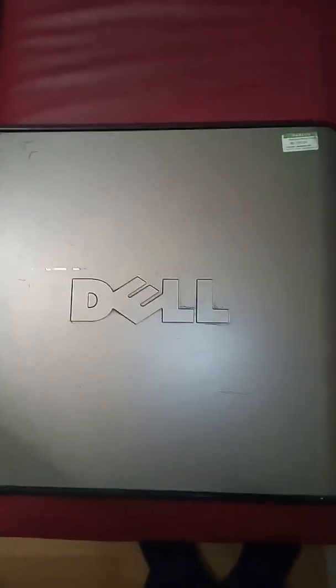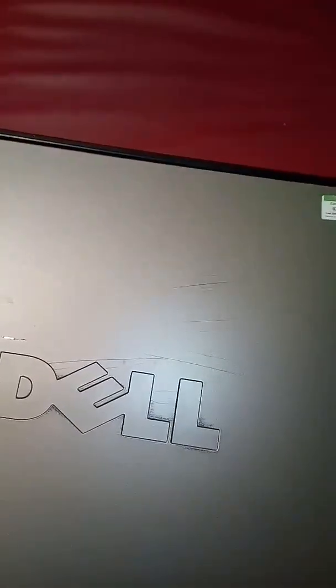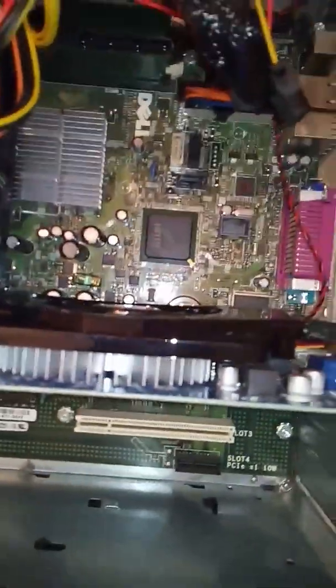Alright guys, we are back. First you need to remove the side panel so you can access and remove any components inside the computer. So, voila — this is the motherboard.